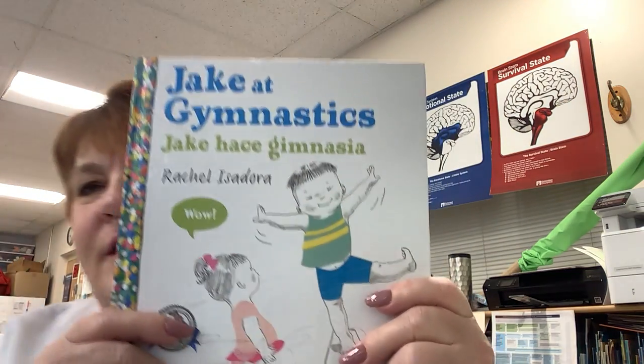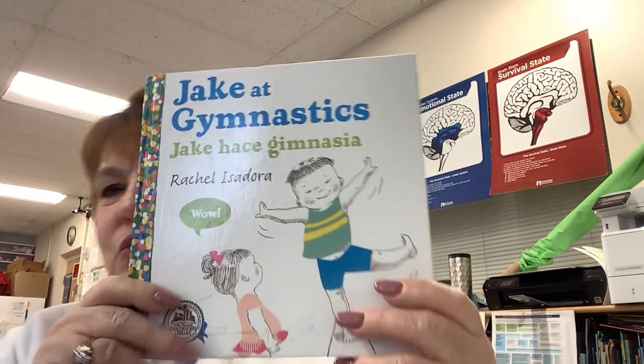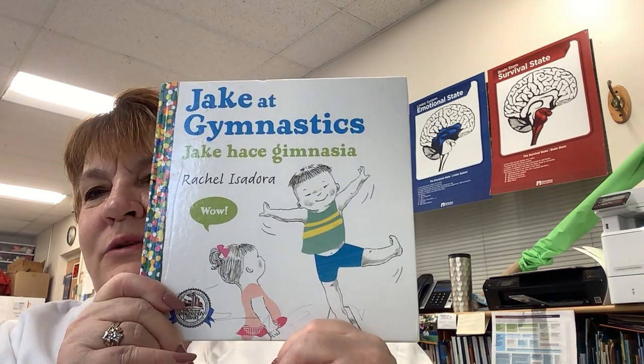Good morning boys and girls, Miss Barb here. I have a new story today. Today our story is called Jake at Gymnastics and it was written by Rachel Isadora. Jake and a ballerina girl — I wonder what they do at gymnastics.